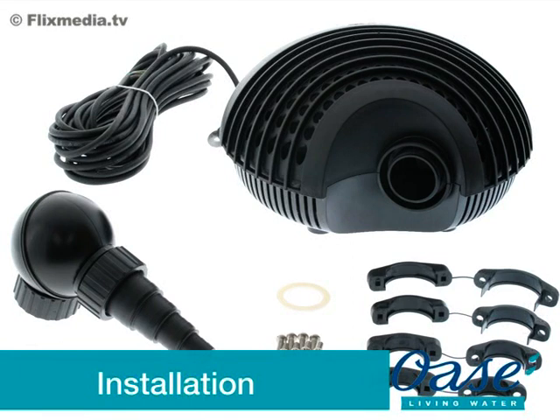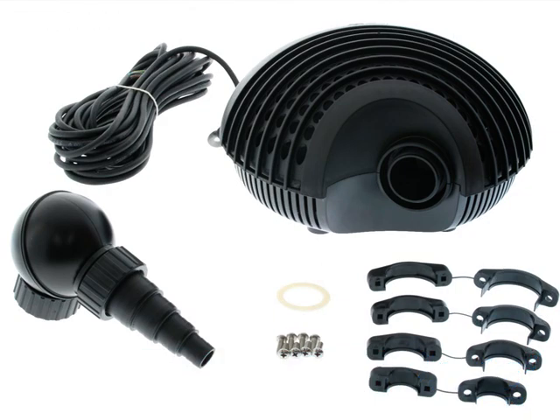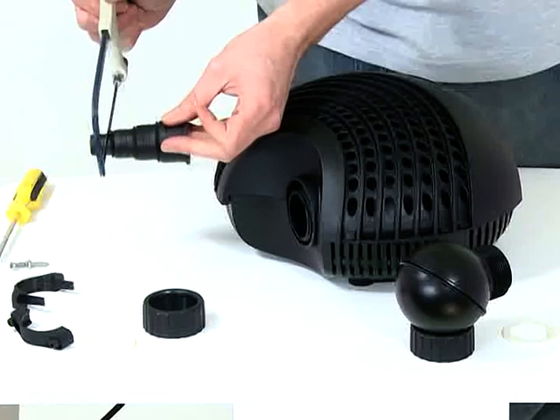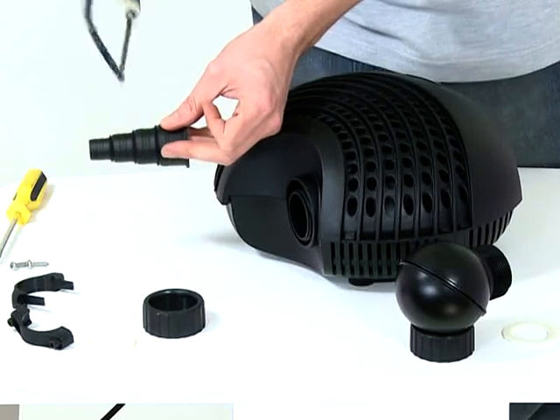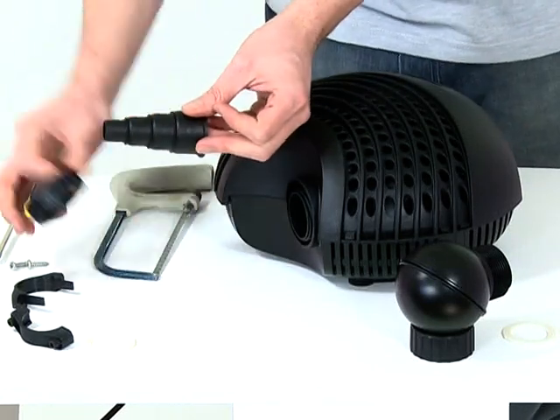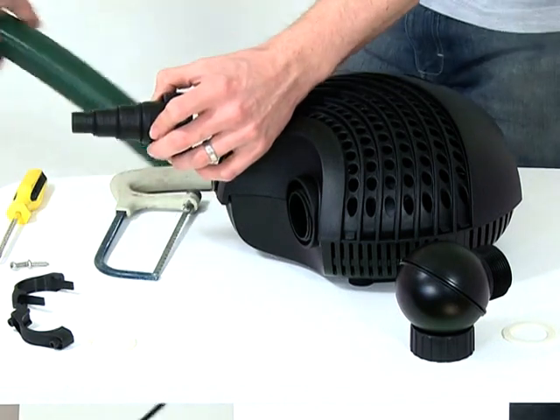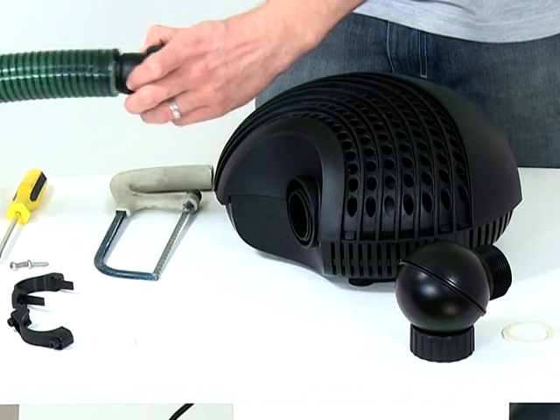Installation: Firstly, remove all packaging and read the instruction manual carefully to familiarise yourself with the product and the accessories. Cut down the stepped hose tail to the correct size, depending on the hose diameter you are using. Push the hose tail through the retaining nut, then push onto the hose and secure with a hose clip.